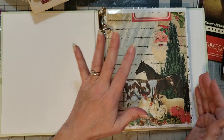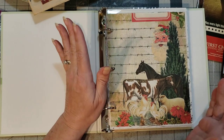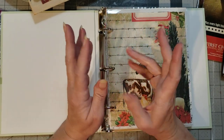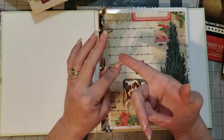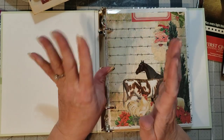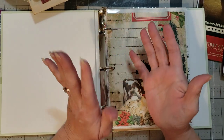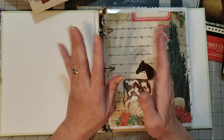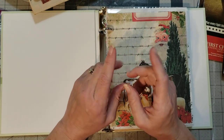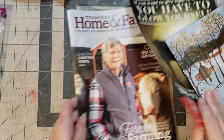I wanted to talk to you about what you do with pages that you love on the front, but then you turn them over and they're ugly — just plain, or they have ads on them if you get a page from a magazine, or it just doesn't match the theme or vibe you're trying to get in your journal. There are a few different ways beyond just collaging on them, and I thought I'd show you some other ways I use to cover up the pages I don't like.